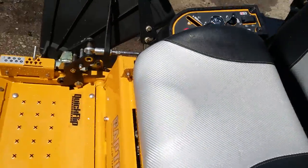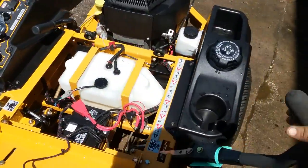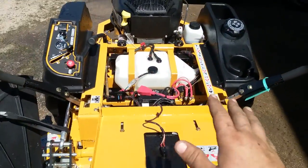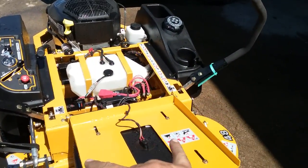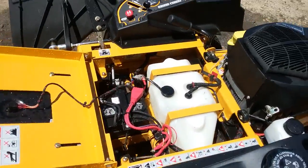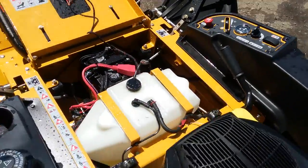Upon getting it, you may find that when your handles are in park position — which is just pushed out — there's no external park brake, it's built into those handles. You'll find that even though your handles are all the way out and you go to start your mower, no dice. It doesn't want to turn over anything.